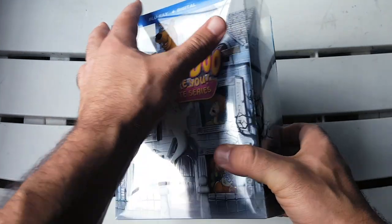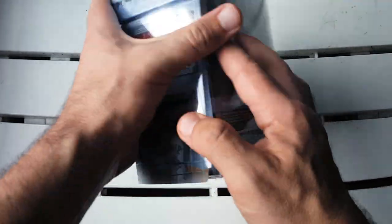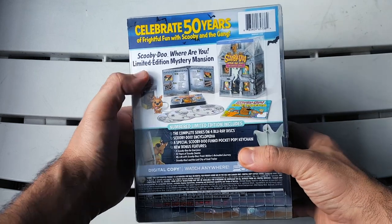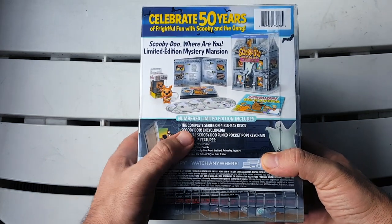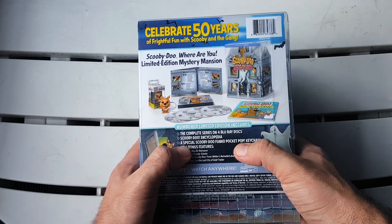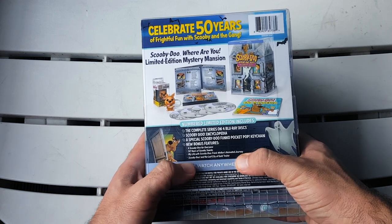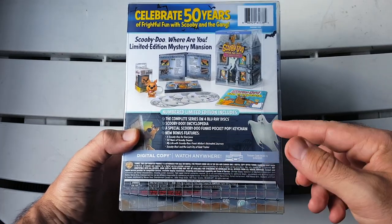It comes in this clear hardcover — a little too soft for my taste, but a cool clear case. Let me show you the j-card real quick. At the top it says 'Celebrating 50 years of frightful fun with Scooby and the gang.' Scooby-Doo Where Are You limited edition mystery mansion comes with all these things I'm going to show you: a numbered limited edition, the complete series on four Blu-ray discs, a Scooby-Doo encyclopedia, a special Scooby-Doo Funko Pocket Pop keychain, and new bonus features including 'Scooby-Doo for Everyone,' '50 Years of Scooby Snacks,' 'My Life with Scooby-Doo: Frank Welker's Animated Journey,' and the Scooby-Doo and the Lost City of Gold trailer. There's also some information about the digital copy.